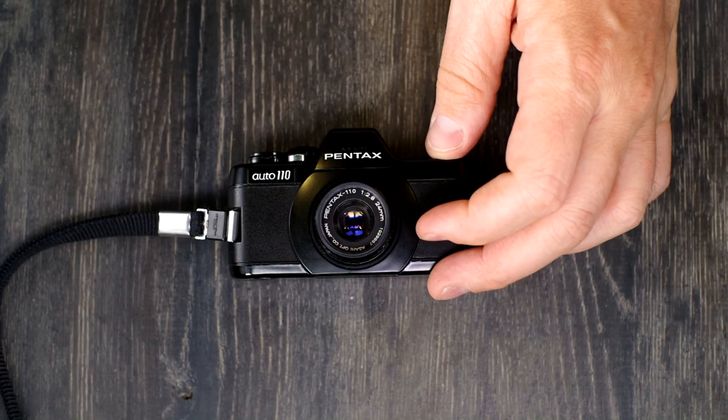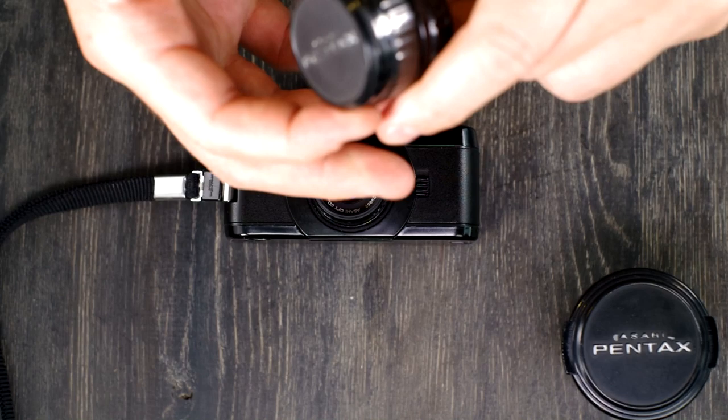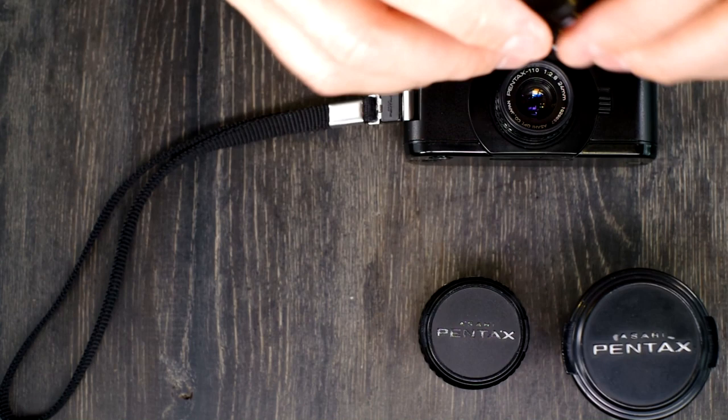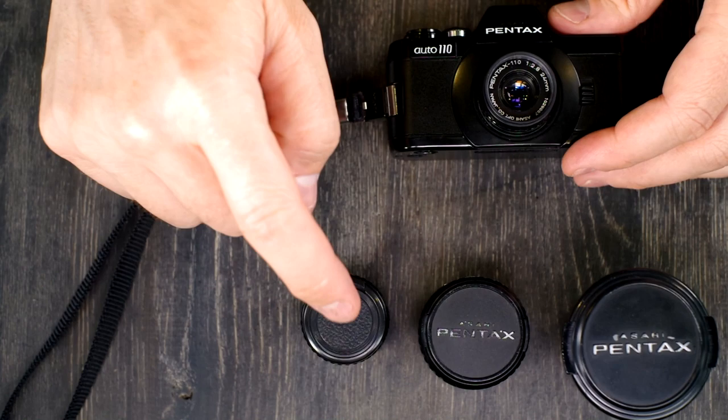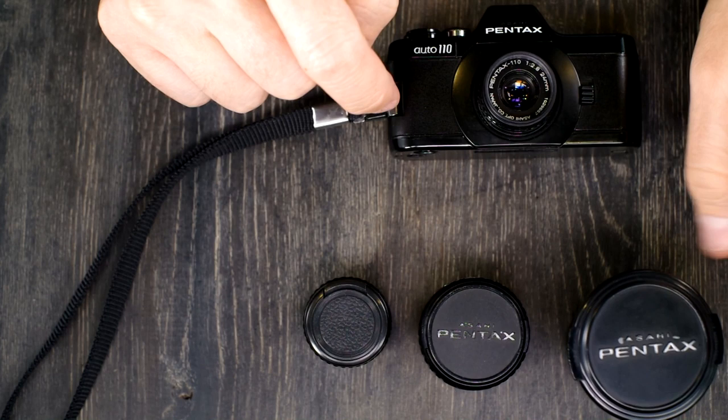There are six lenses in the system. I don't have the 20-40mm zoom lens and I don't have the 18mm fixed focus lens, but I do have the 24, 18, 50, and 70. That's a good array — a good expanded system — but 150mm equivalent in 35mm terms is not all that great for wildlife photography.